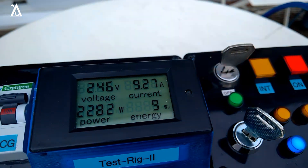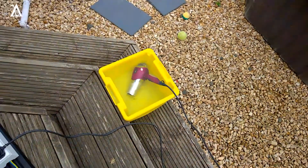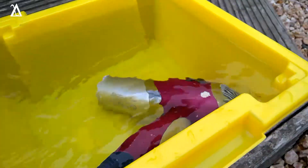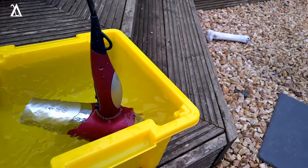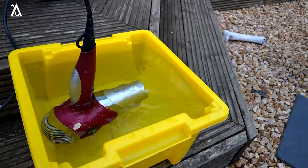It's using 9.3 amps underwater — slightly more power when submerged. You can hear the motor struggling a tad. Let's turn that around and pull it out of the water.